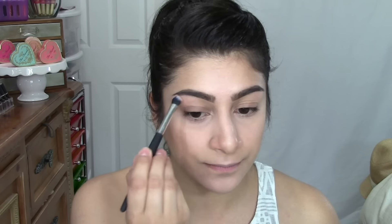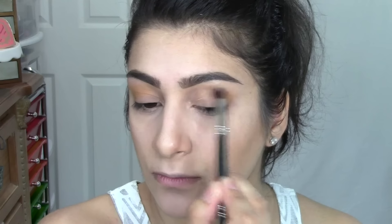So I zoomed you guys in because I forgot to do that. For the transition, I'm going to grab Flutes, which is like this poopy brown that I mentioned I really like. I'm just going to grab a fluffy brush, swirl it around, and buff this into the crease. See how pigmented that is? Then I'm going to grab a clean blending brush and just blend this out so I don't have any harsh lines. These mattes have gotten so much better in formula.